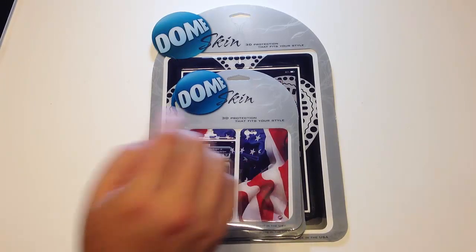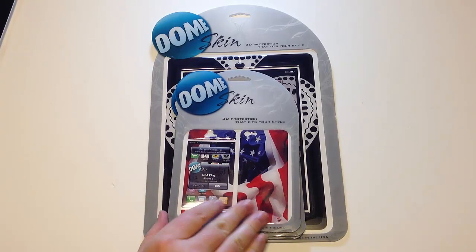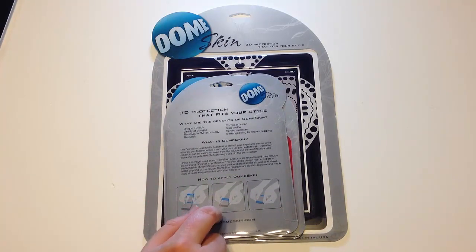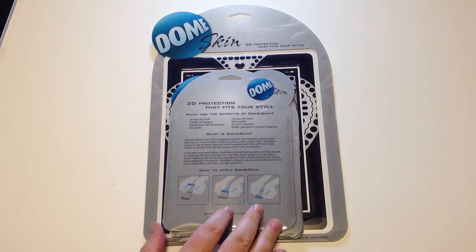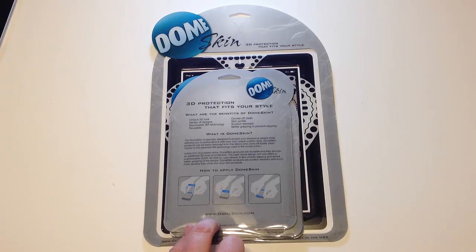We've reviewed this company's stuff before for the iPad and the iPhone 4S, and they come out with some really cool new products. One of them is for the iPhone 5, another is for the new iPad 3, and another one here we have for the Samsung Galaxy S3, which is very popular. It's 3D protection that fits your style, and it's at domeskin.com.